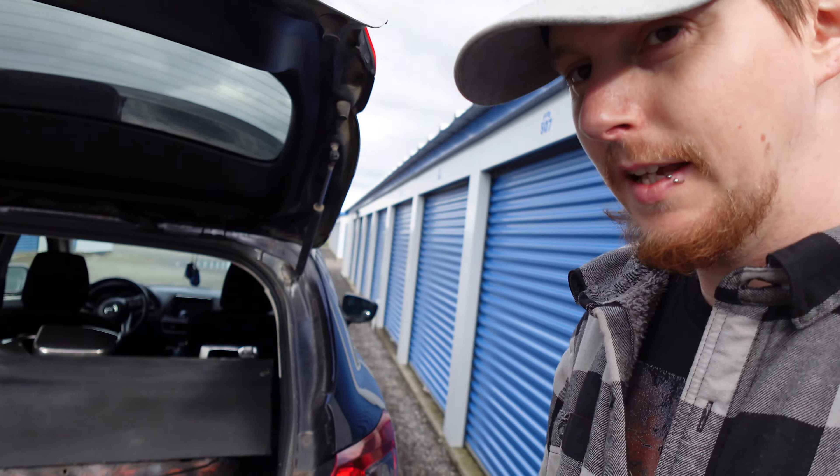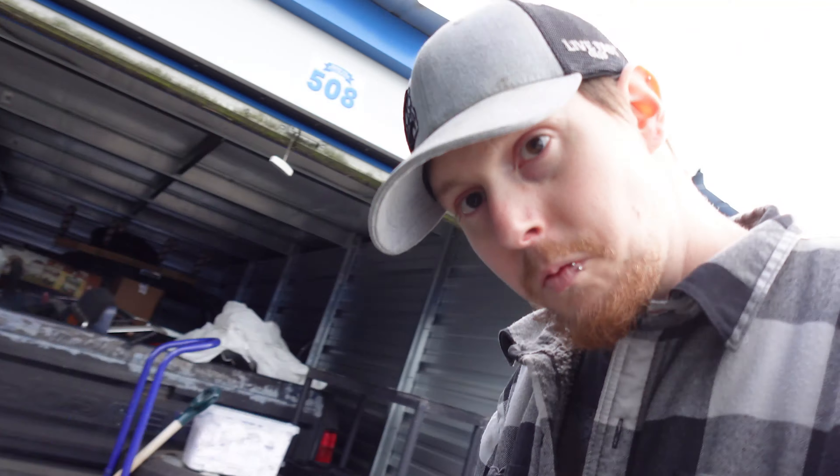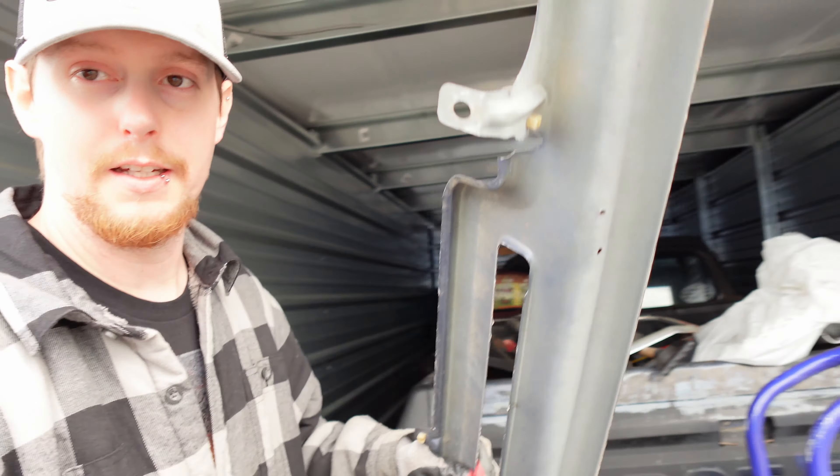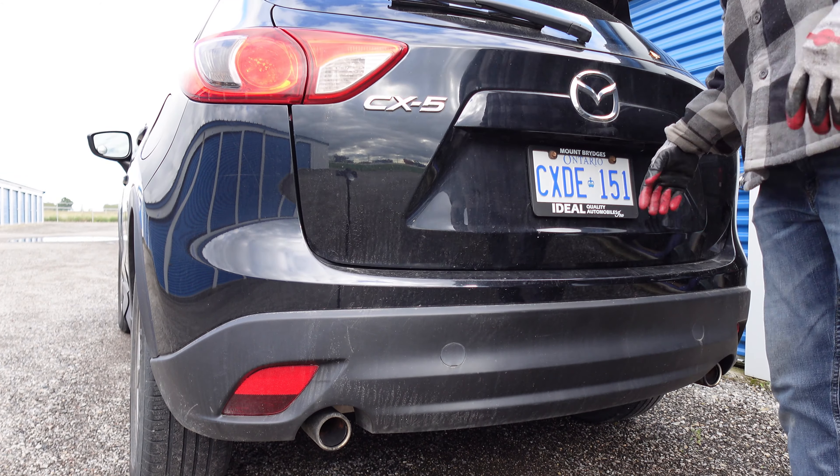I don't think I'm going to be able to get any more in here. I've got the two doors and that pretty much does it. I was going to try to bring home the other fender — maybe we'll just toss this thing on top.